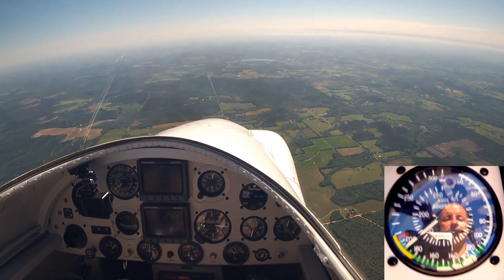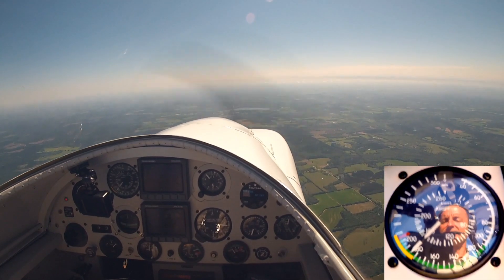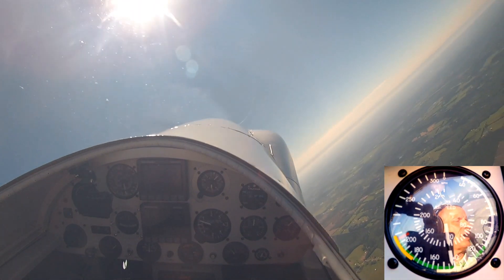Right now, I've got well in excess of 10 G's available if I was to snatch the stick. Now let's take the airplane up, do that again on speed, and take a look at how our airspeed behaves.